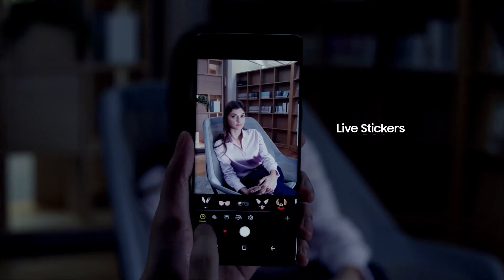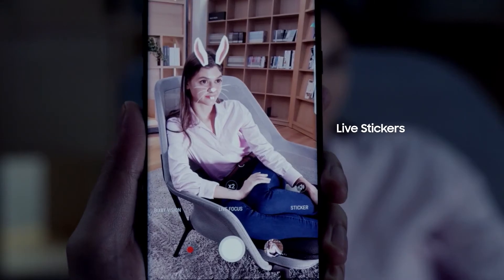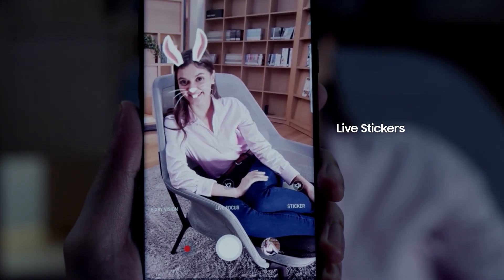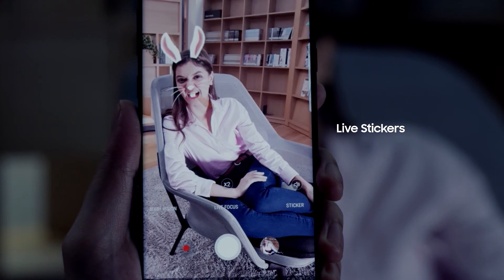The Samsung Galaxy Note 8 features an exciting range of live stickers, in addition to a wide ecosystem of downloadable third-party stickers, creating a unique lineup of entertaining options.